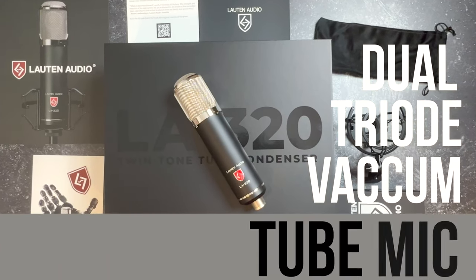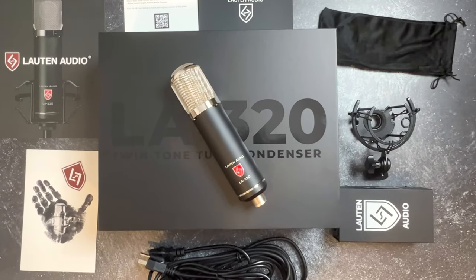This is a dual triode vacuum tube condenser microphone. The internal components are hand-soldered. Let's get a look at that tube.